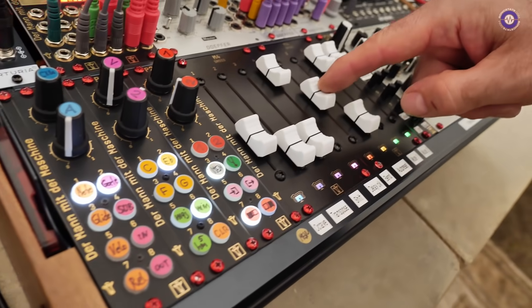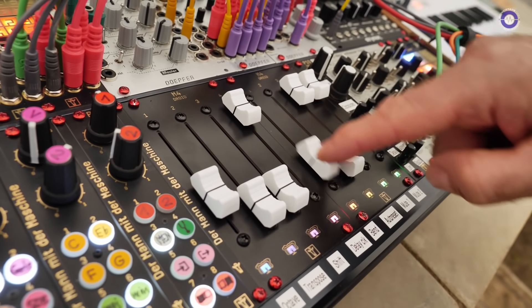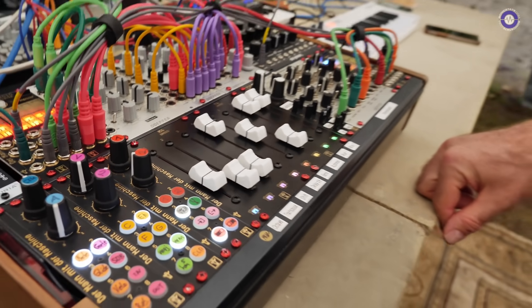Also you can make things like this — it's basically a pitch-bend wheel which automatically returns to the center. It also feels like one. So that's the motor faders.